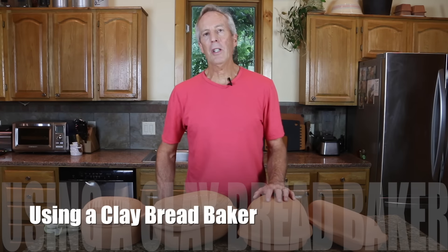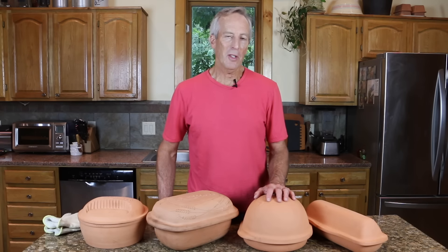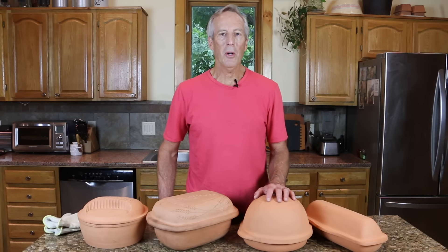Breadtopia offers quite a variety of cupboard bakers to assist in your quest for awesome bread making, but the care and usage of each style is the same. Don't soak them, don't spritz them — just preheat for 20 to 30 minutes and drop your dough in.